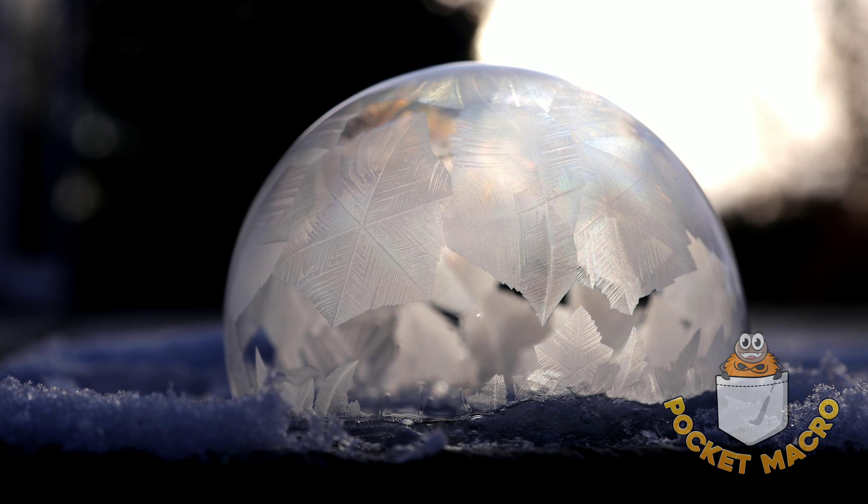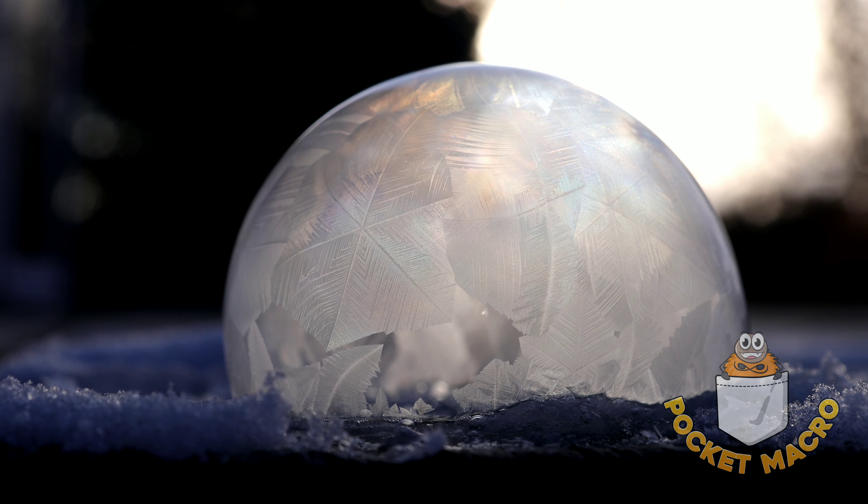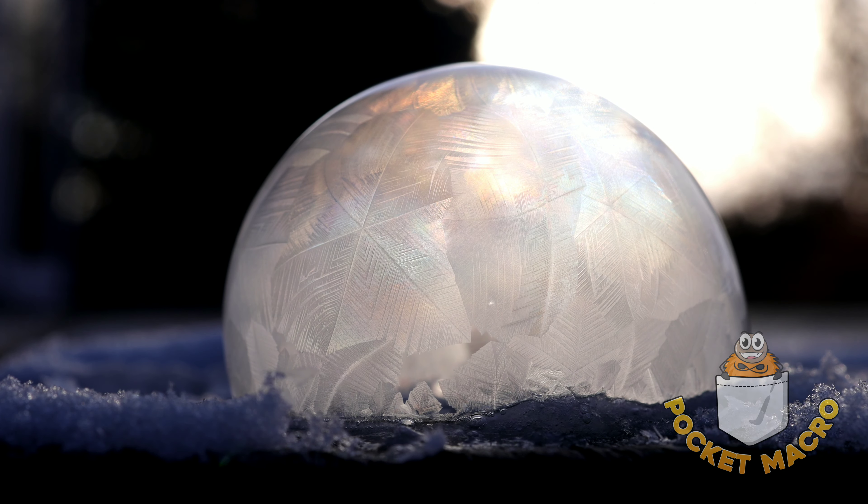I really like how this bubble looks, especially with the sun coming through it, that looks way, way cool. Beautiful, most beautiful bubble today, I believe. And there we go, now I'm going to take some pictures for the record.